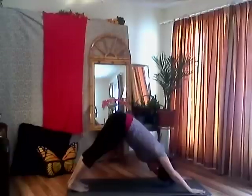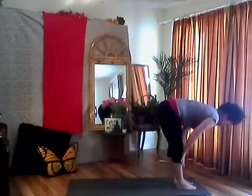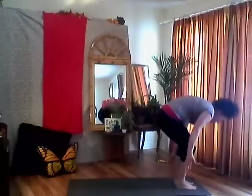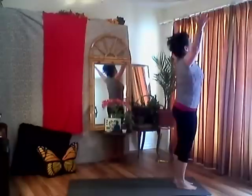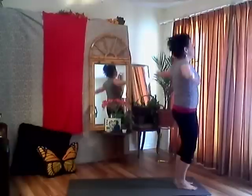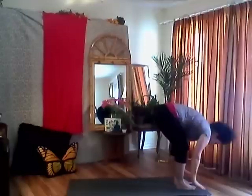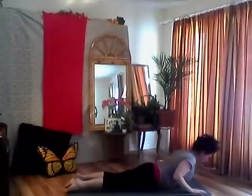Exhale, let it all go. One more breath. Exhale, then look towards your hands — step, hop, or jump to the top of your mat. Inhale, flat back halfway lift. Exhale, folding forward. Inhale, bend your knees as much as you need to, come all the way back up, reach up, look up. Exhale, hands to heart center. One more time: inhale your arms up, look up, reach up. Exhale, folding forward. Inhale, flat back halfway lift, engage your core. Exhale, plant your hands on either side of your feet, step back into plank. Lower down to your belly — keep your elbows pinned, tops of your toes, come to baby cobra.